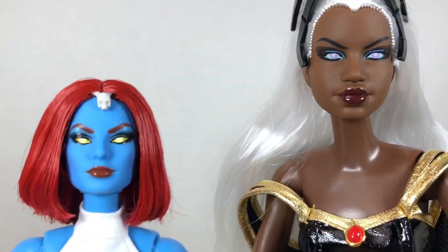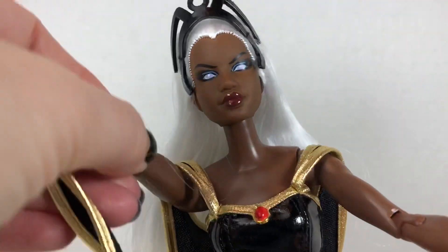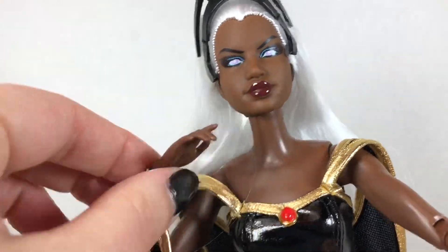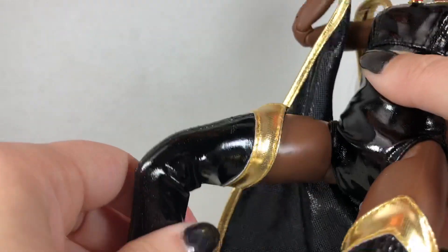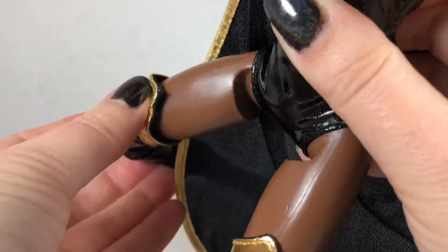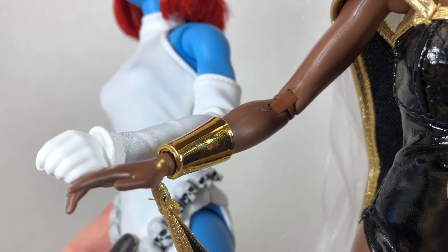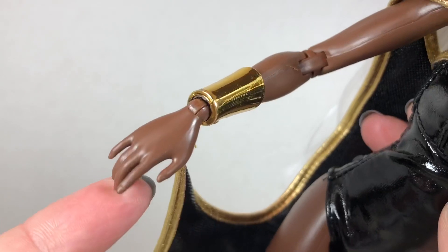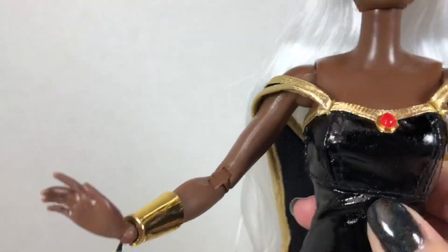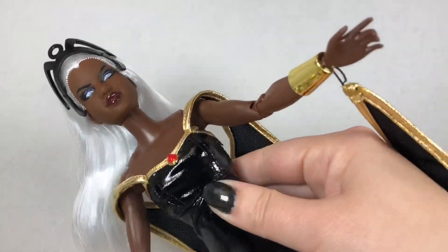If you didn't already check out the Mystique unboxing, I will link to it below in the description. Let's go over her articulation. She has movement at the neck, the shoulder, a made-to-move elbow, articulation at the wrist, the hip, and the made-to-move knee. When you bend her knee, it does kind of detach from the double-sided tape a little bit. While Mystique and Storm have the same articulation, they have different hand molds. Storm's hand is just with her fingers kind of straight out — she's not in a grip position, which actually makes more sense for her. She's not one to carry a gun or a sword; she's just flying around with her hands open, manipulating the weather.